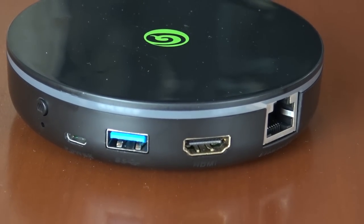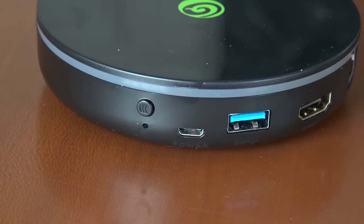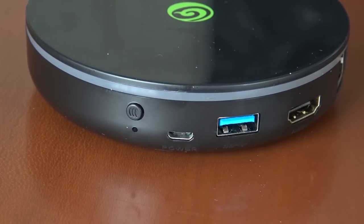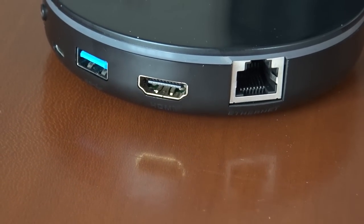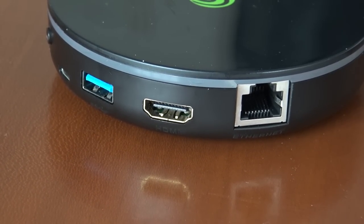We have HDMI for connecting to your television, and ethernet and Wi-Fi connectivity for getting updates. We also have the option, as the box already mentioned, to use a controller on the device itself if you don't want to use the arcade stick.